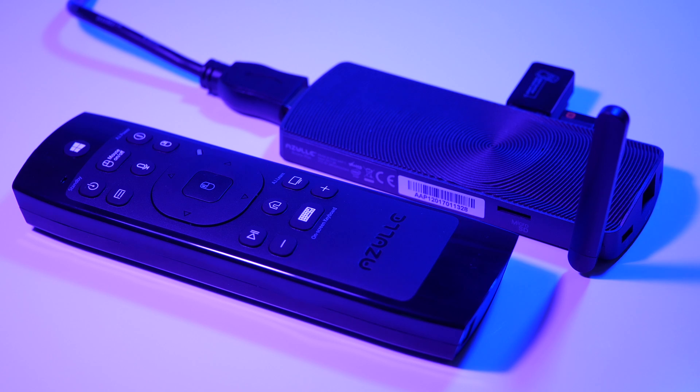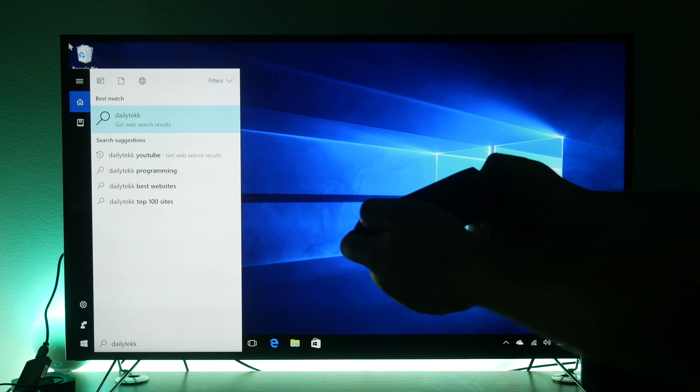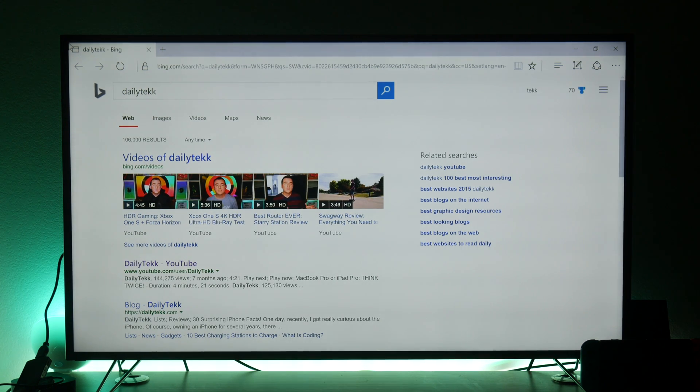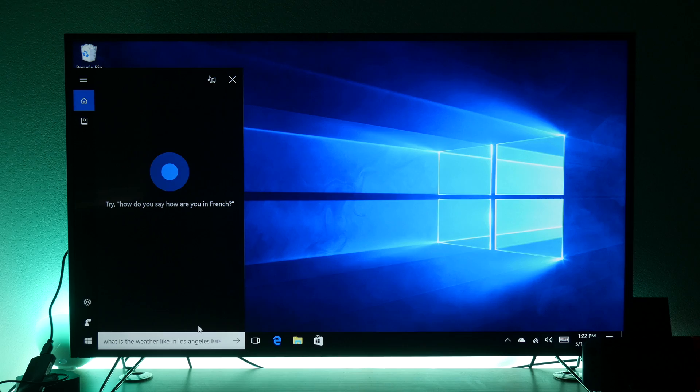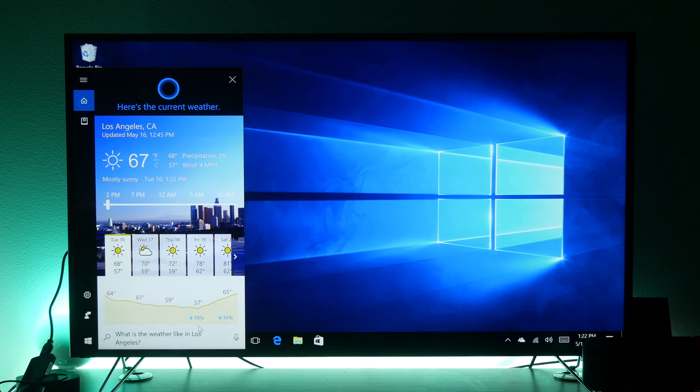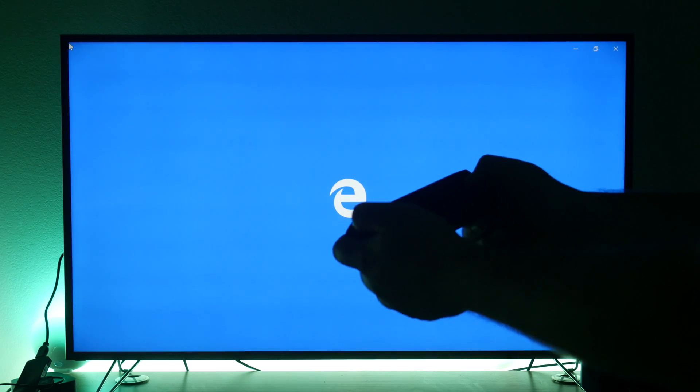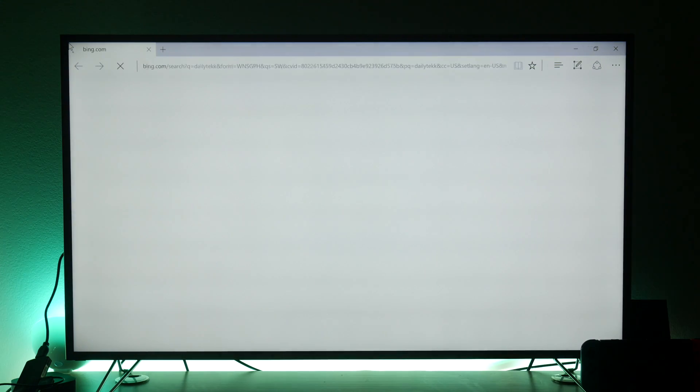These two devices work really well together — the PC stick and the remote — letting you do things like watch Netflix, play streamed games, or even do Microsoft Office right from your couch. Let's check it out: let's ask Cortana what the weather's like in LA. There you go, the voice input works great. Now let's browse the web — your first instinct might be to go to YouTube and search for Daily Tech. Not hard at all, takes a little getting used to but it works great.